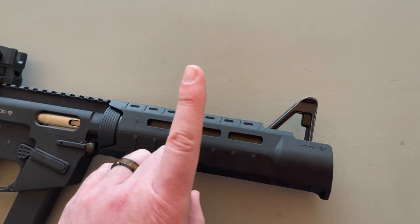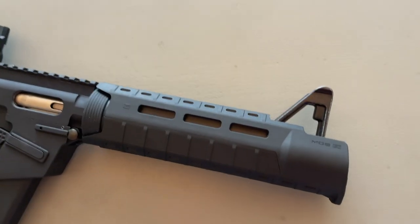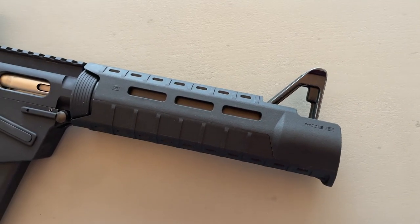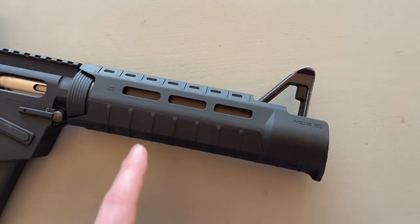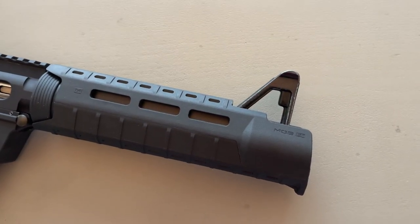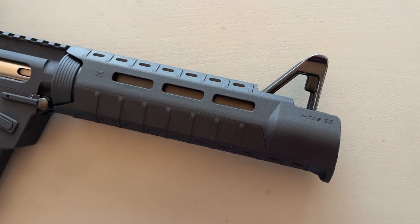Unfortunately, this is not integrally suppressed yet. I might be building a special integrally suppressed front end for this. There are a lot of things to accomplish with that. The big one is: will the suppressor fit underneath this handguard, and will it melt the handguard? Suppressors get very, very hot, and Magpul furniture is good, but I don't know how good it's going to be.